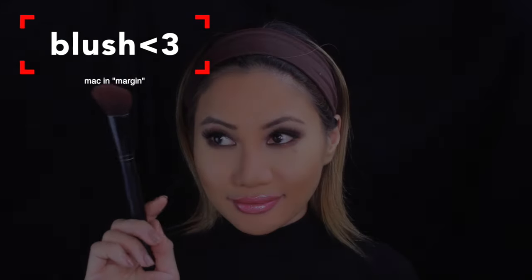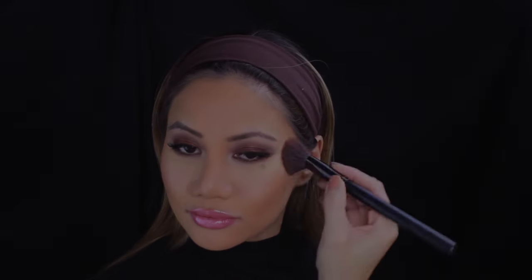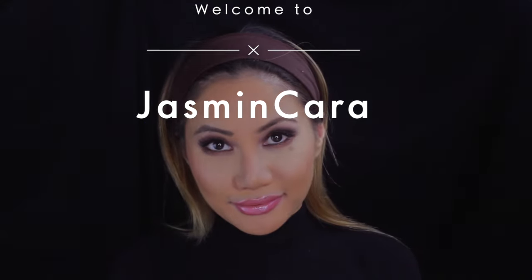Now we do blush — I'm using MAC with a soft angled brush to lightly dust it on my cheeks. This blush has a little shimmer, and shimmer enhances and makes everything stand out. If you want anything to appear higher on your face, add shimmer. And that's it — really simple, quick and easy contouring!